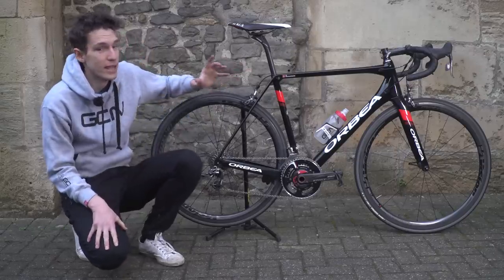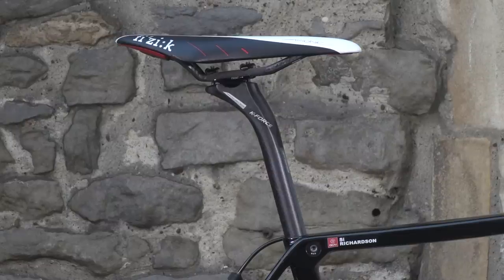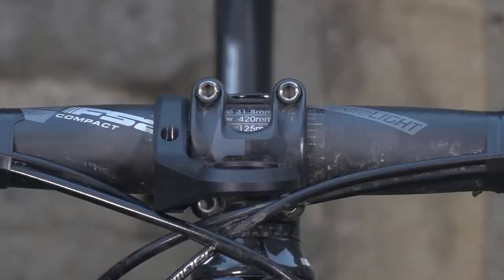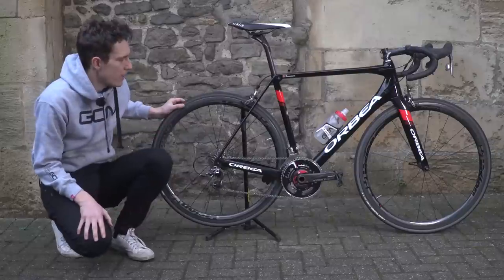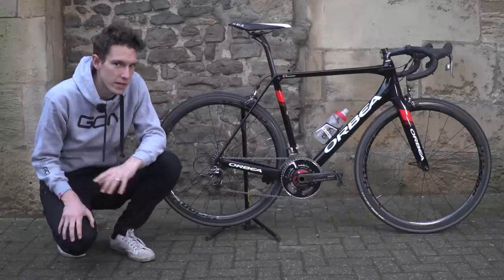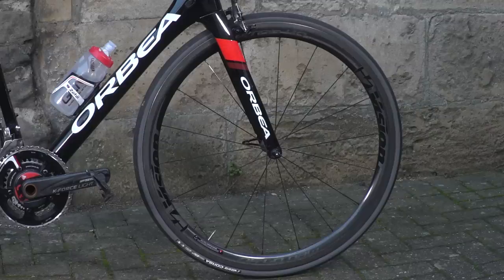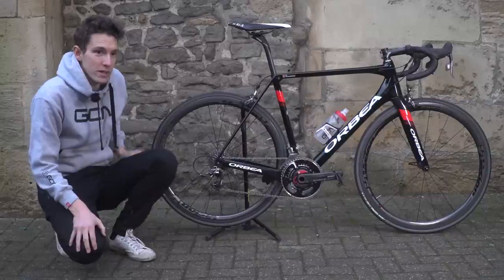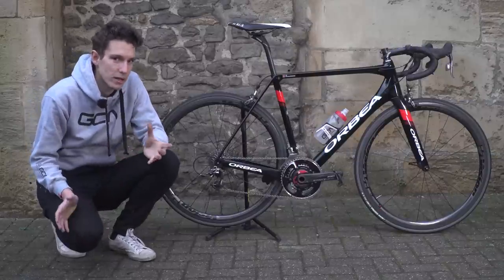You'll see all the finishing kit on this bike is from FSA's range: I've got a K-Force Light seatpost, the OS-99 stem, and the Extra Light bars. Also from the FSA stable are these Vision Metron 40 wheels. The first time I got to ride the new Orbea Orca it had the super-shallow Metron wheels, because it was the lightest bike I've ever ridden.